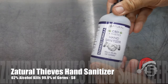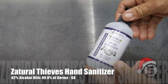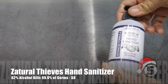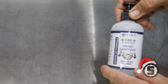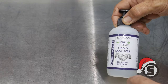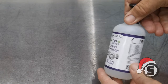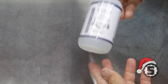Next up is the Zatural Thieves hand sanitizer, just $7.99. It's got an awesome smell — essential oils of clove, lemon, cinnamon, peppermint, eucalyptus, rosemary, and thyme. It's 62% alcohol, so they say it kills 99.9% of germs. To be effective, hand sanitizer should be at least 60% alcohol, and this is 62%. It's moisturizing and does not leave your hands sticky — a real nice hand sanitizer with a great smell.